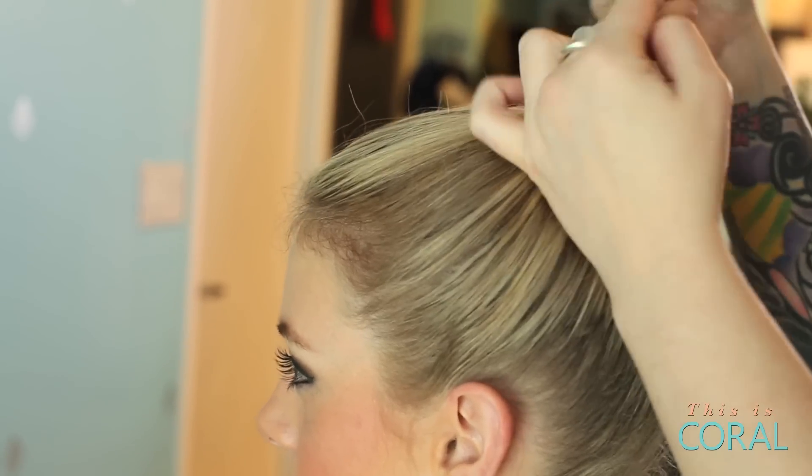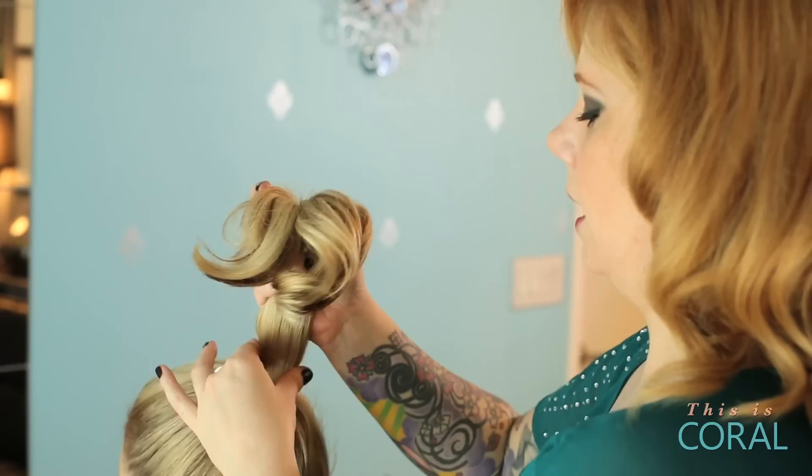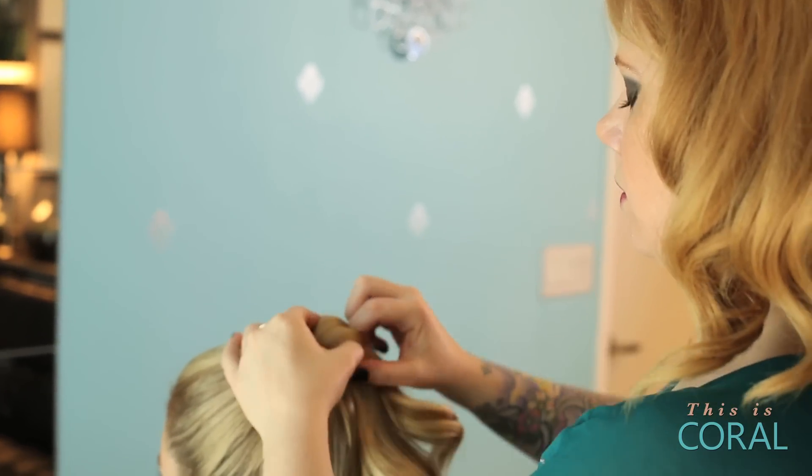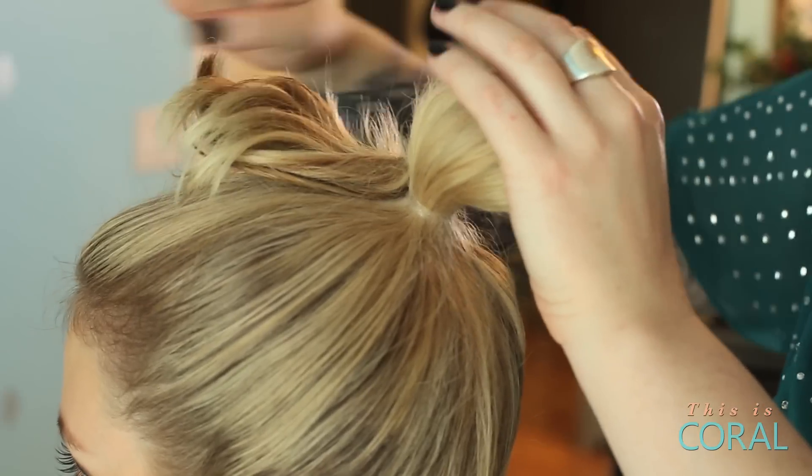Once you're securing your ponytail with your elastic, you're going to wrap it around twice, and on the third time we're just going to loop it through and leave some hair out of it.